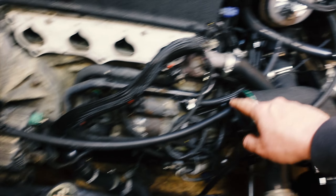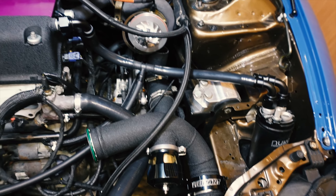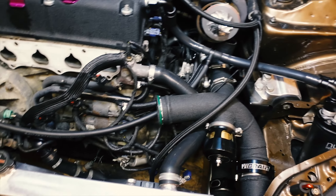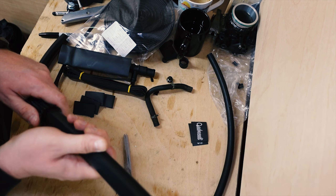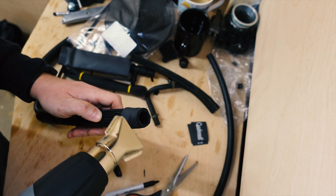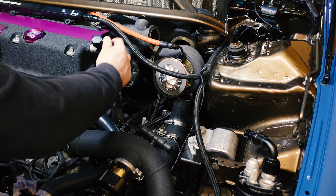Run it underneath the upper radiator hose and then straight onto the T. There we go — all loosely tacked up and pushed in, that's sort of what we're looking at. So now we've got free flow straight through, picking up off this T here and then straight into the catch can.